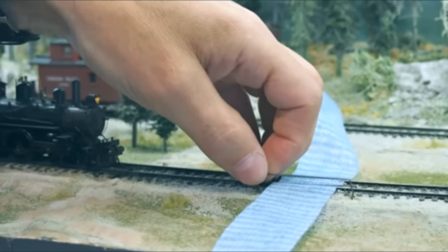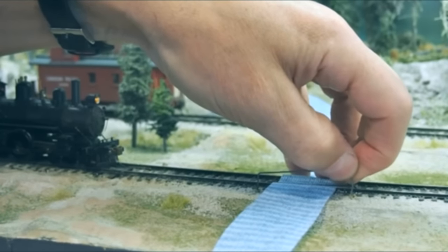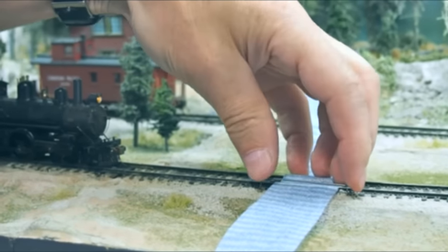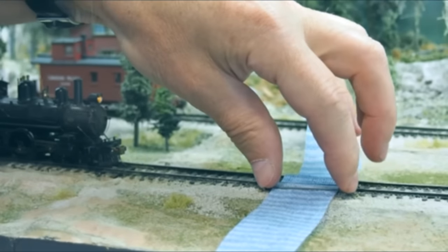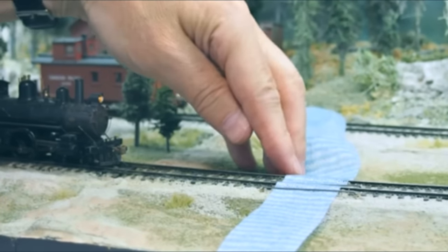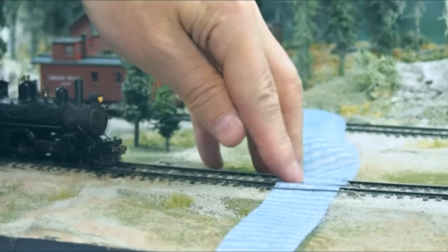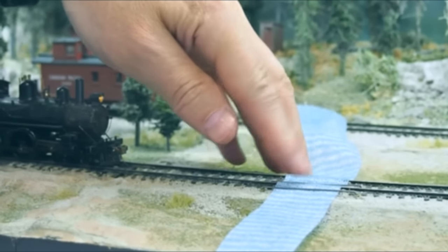I've also drilled holes here and put brass tubing in — this is 1/16th inch brass tubing. The spring piece clip fits right down in there. There's one on each side of the rails on the outside and one in the middle. That one keeps the coupler from catching.